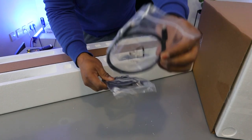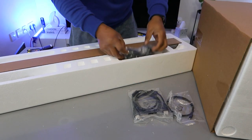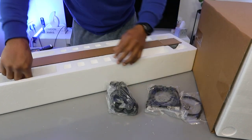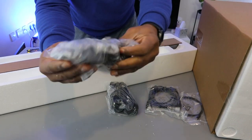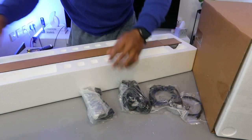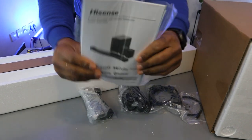So what is in here — this is the optical cable and HDMI cable, the power cables, and this is the information pack.